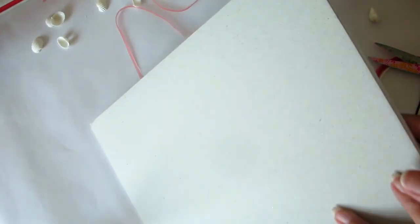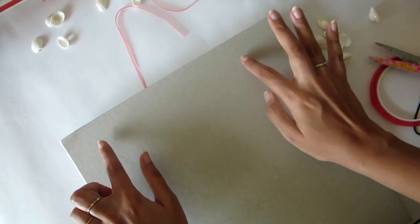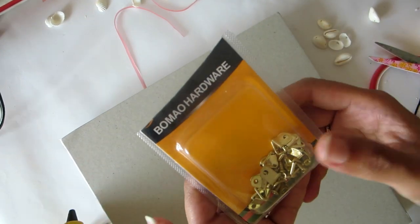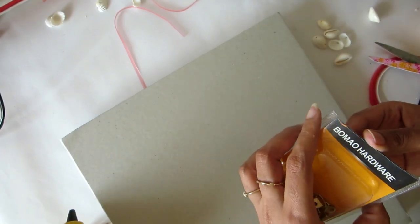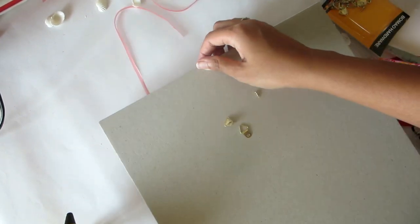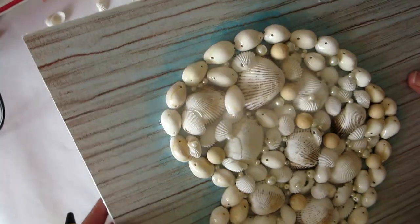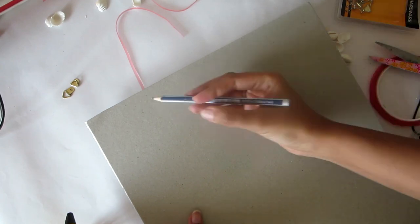Next we need to put some hooks because it's a bit heavy and I don't think it's going to stay with just double-sided tape. I bought these hooks from Itsy Bitsy — they're really good. Instead of one single hook I'm putting two hooks on the two sides because I'm not sure it'll be symmetrical with just one. First take the alignment of where you have to put it — don't put it upside down like I did first — then mark the position on the back side.